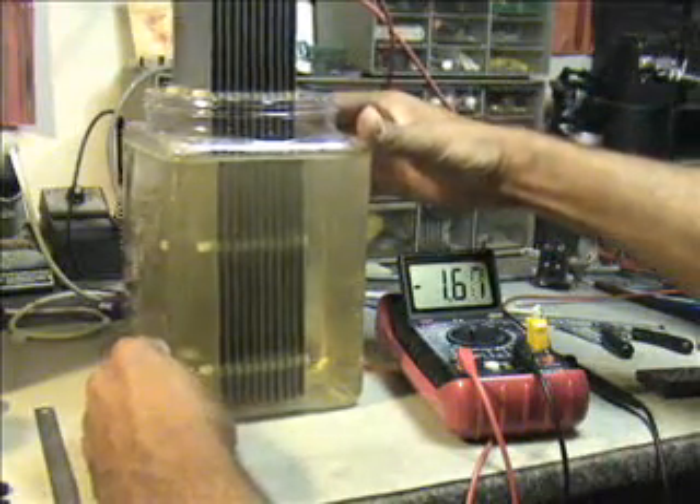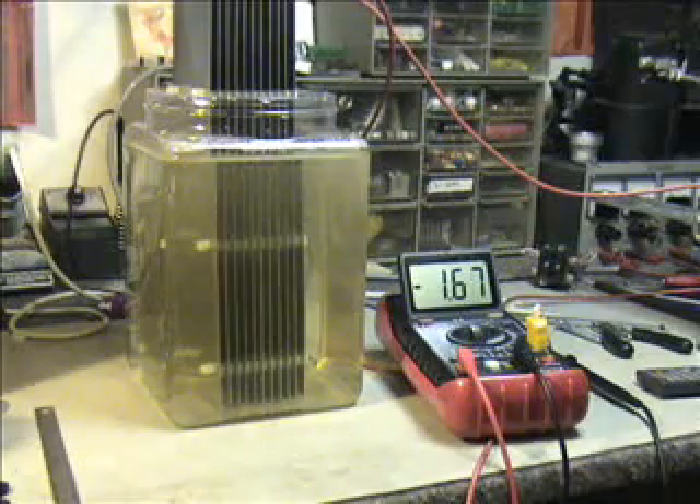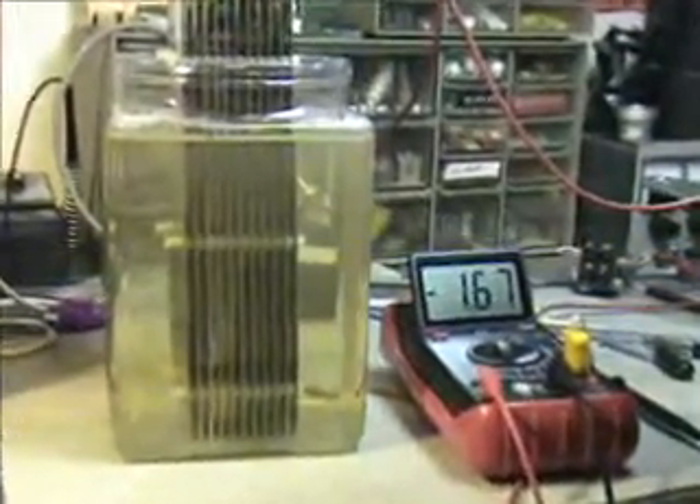It is producing, but it is very, very low connectivity. Isn't that something? I'll turn this so you can kind of see the plates a little better. It is in conduction, but I'm kind of surprised that that took the amp draw down that much.